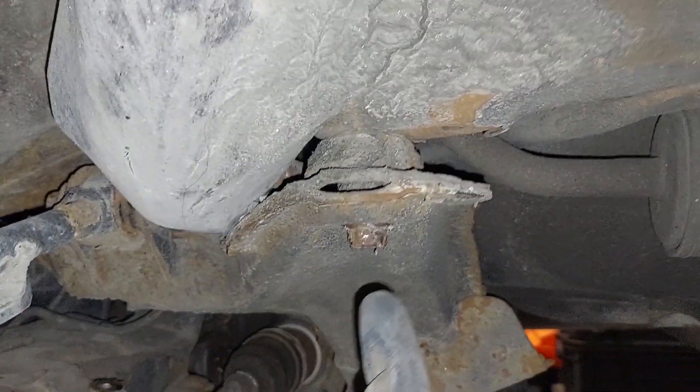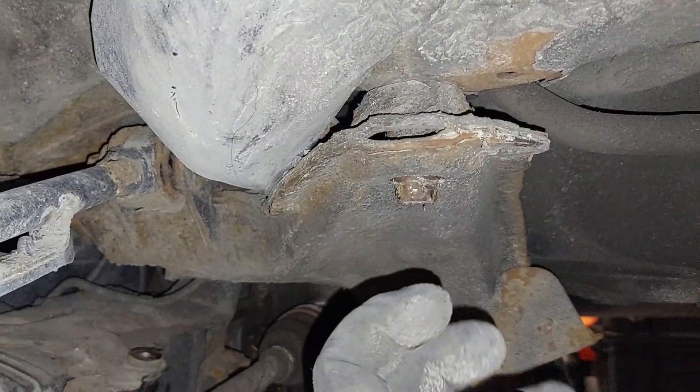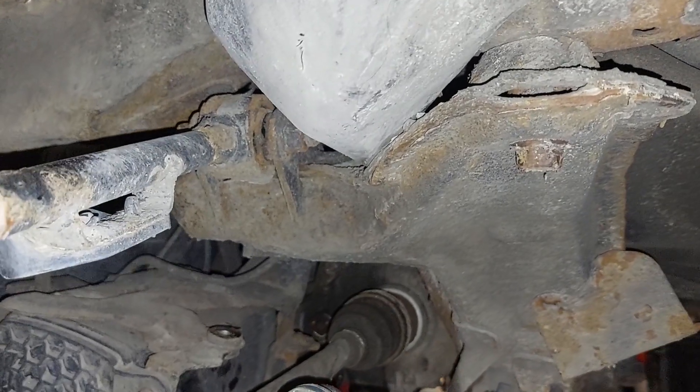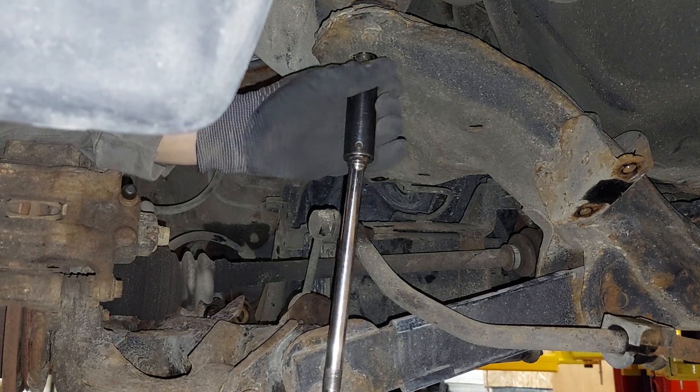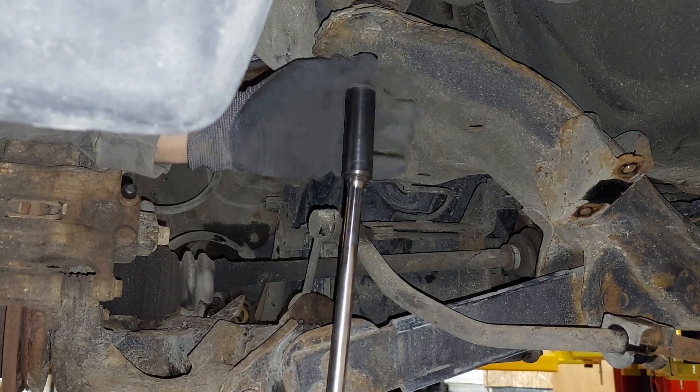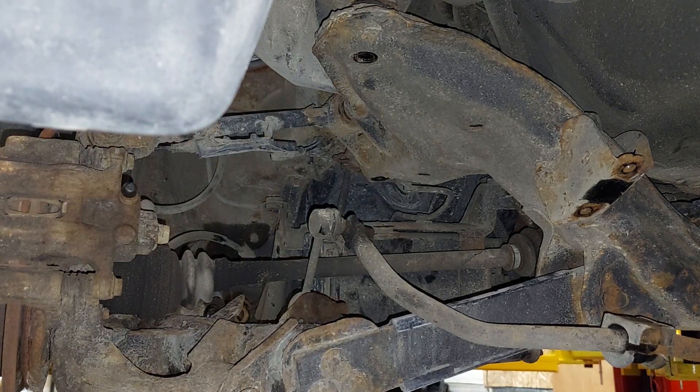So now we can remove this subframe bolt and get it down so that we can get those bolts in. We're going to be using our 1.25 spacer - M12 spacer - with our M12 bolts. Everything you need to know is in the instructions.